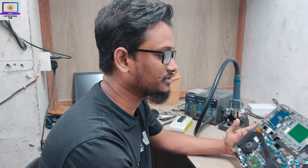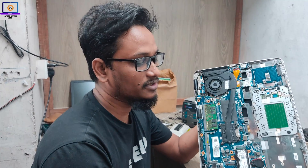Hey everyone, welcome back to another new video. I hope you all are doing well. So today I will try to fix this HP G3 laptop. It's completely dead, no power. So I will try to fix this laptop today and I will show you how to fix the laptop motherboard step by step. So let's try to fix it.